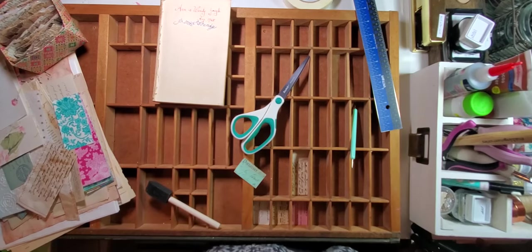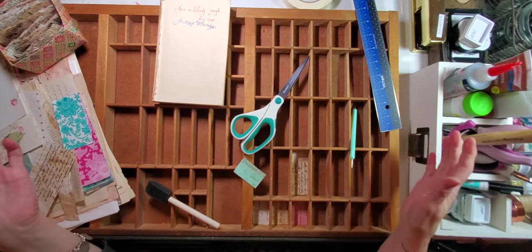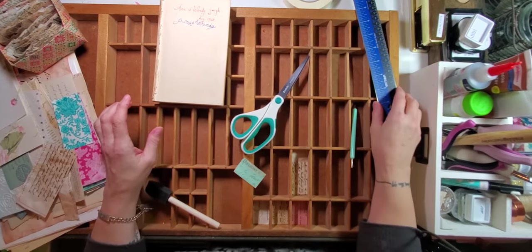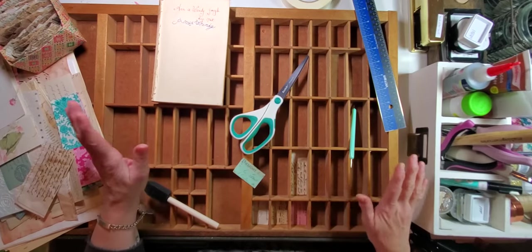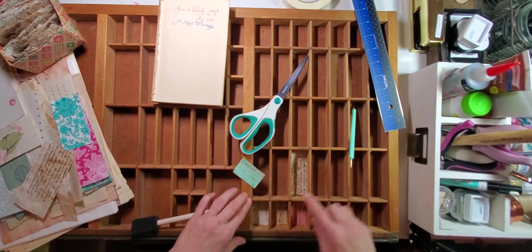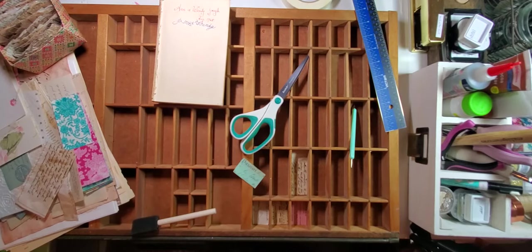Hey everybody, this is Lisa from Scrapping Fancy. I'm coming back to keep working on my junk journal in the printer's drawer. I missed last week — sometimes life just wins. I haven't given up, and I didn't really get any farther than we got when we worked on this together. We were working on the little row, so what we're going to do is just keep going.